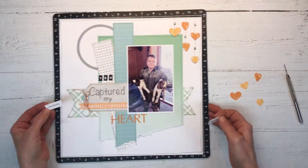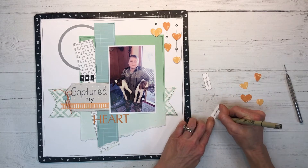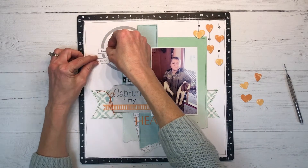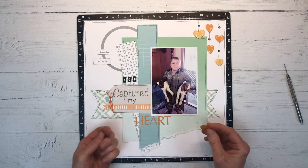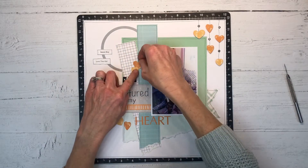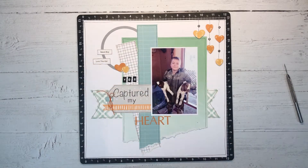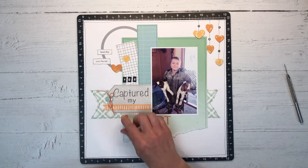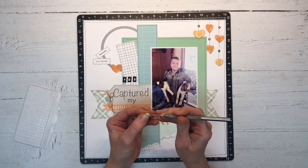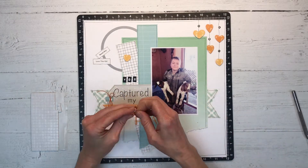I created two little tags on my computer and I'm going to journal around the edge. One says 'sweet boy' and the other says 'love this kid,' and I'm going to put these over on the side of the embroidery hoop. I wanted to incorporate more of these hearts but I was having a hard time figuring out where to place them — I tried down there, then moved them up. I decide just a couple up by my circle look better spaced out. I'll get everything tacked down, pop up a few more foam embellishments, and tape down my little journaling strip words with my tape runner.